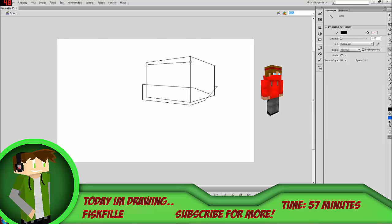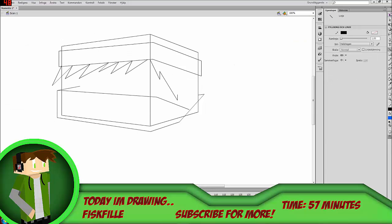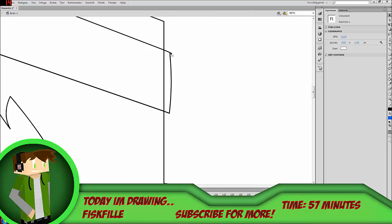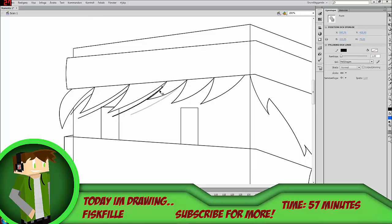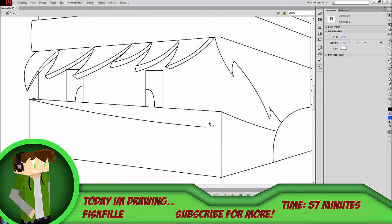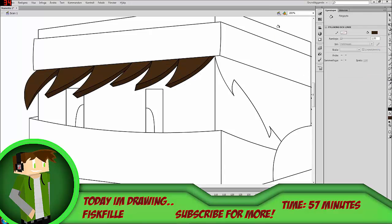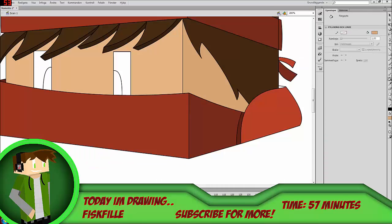Hey guys, this is Fisk and today I'm bringing you another video. This is actually a speed art made by my good friend Null, aka Creeper Creations — I will leave a link in the description as well as an annotation on the screen to his channel. He's a really awesome guy, and if you're into artwork videos or speed arts, I do recommend subscribing to him because that's the kind of videos he does regularly. This is just an awesome piece of artwork — he reached out to me and said hey, do you want to re-upload this, and I was like hell yeah.